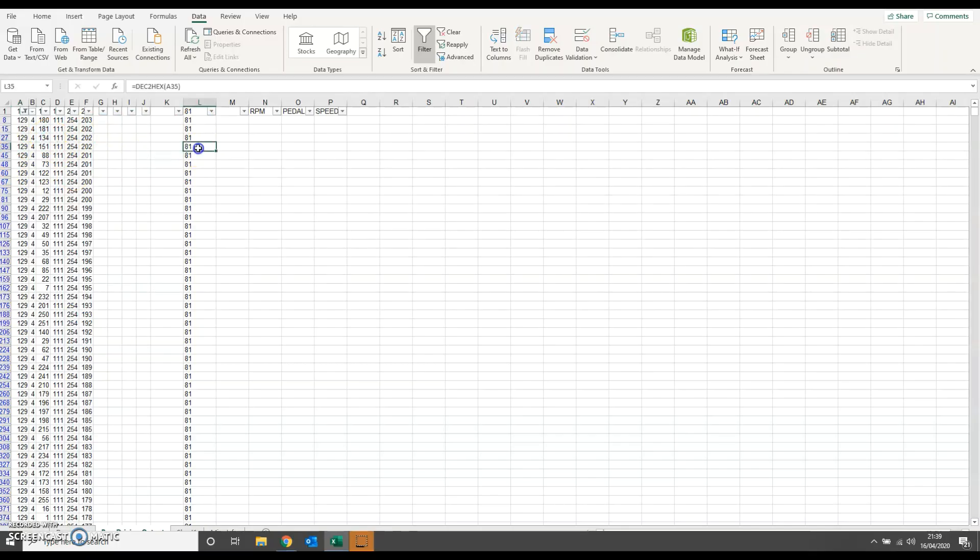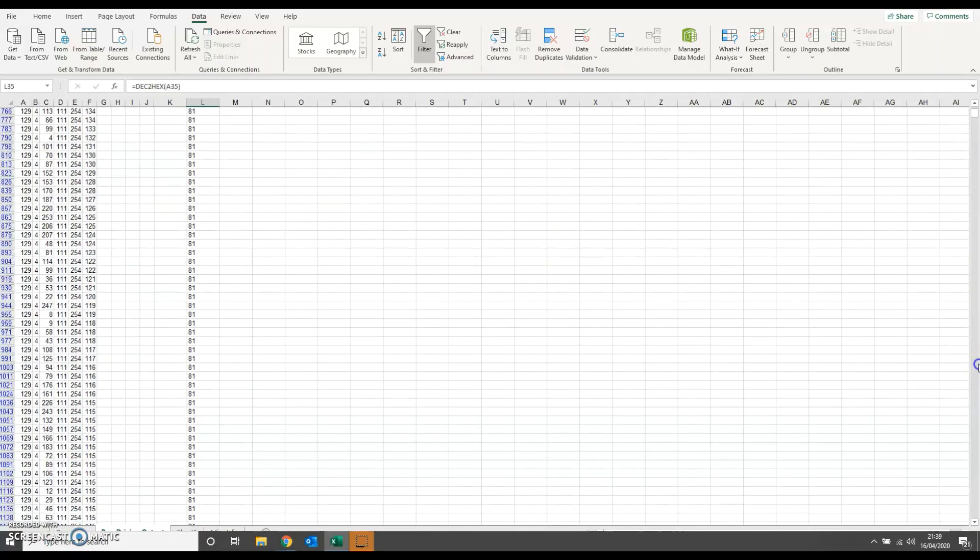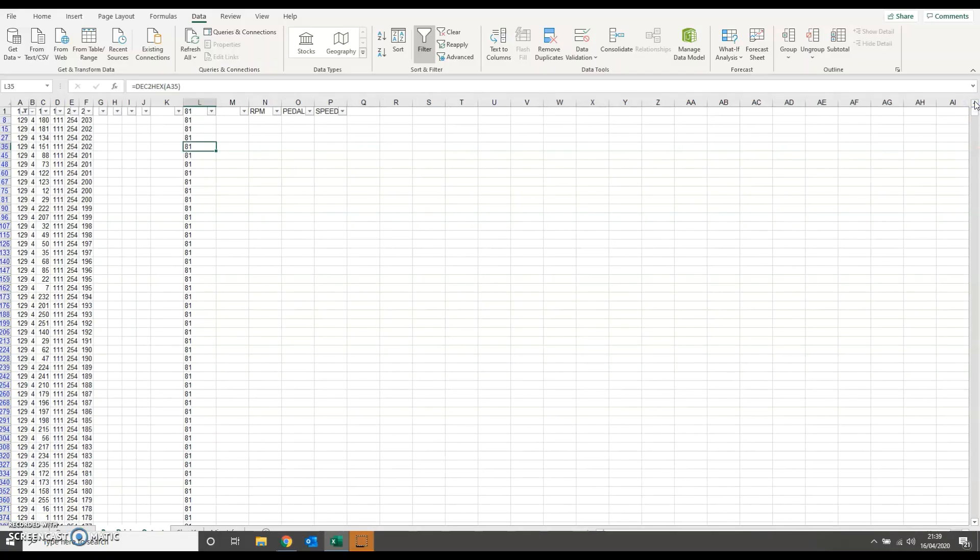I happen to know that code 81 is the steering angle. You can look here and see the values change as the steering wheel is moved. And of course that's where it comes back to what I mentioned earlier - as you're doing things in the car, just make a mental note while you're recording: 'I steered left, I steered right.' If you start to see comparisons where the data is changing in line with what you're doing in the car...